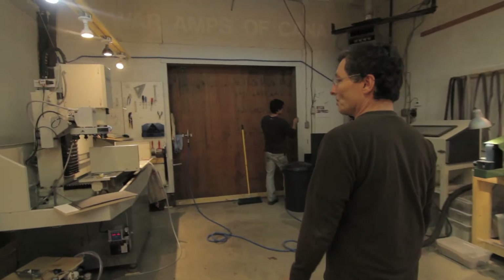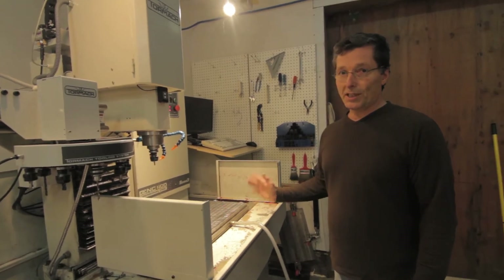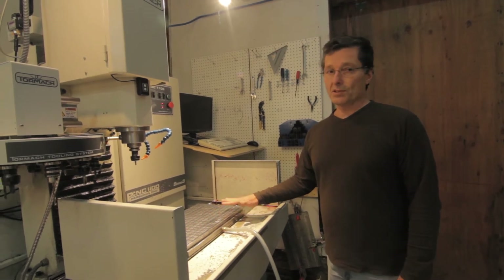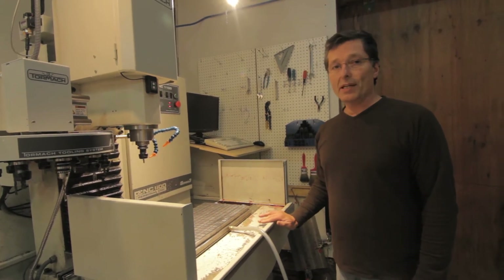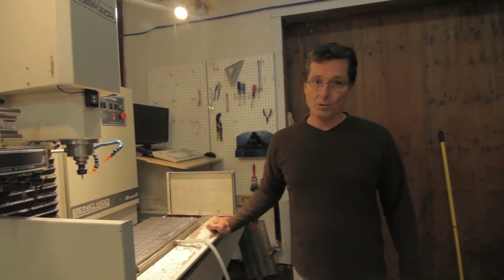The CNC machine is the hub of our operation. It allows us to take those designs and turn them into a fairly close to finished product. We're left after this machine does its work, its milling, with knives and handles. It still needs some hand work, but we consider that our first employee.